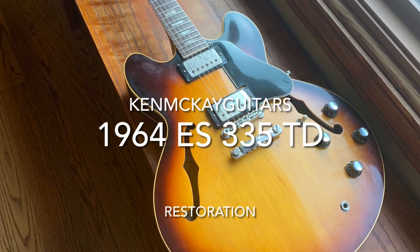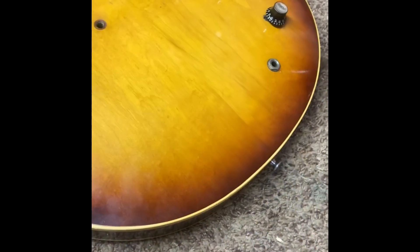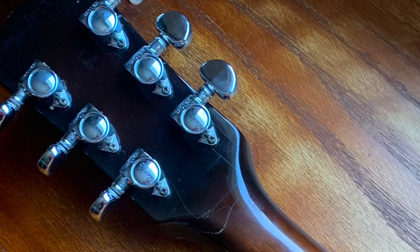Here's a 1964 ES-335 that came in for a restoration. The neck was previously repaired — there's the label — and the neck was actually broken at the headstock.